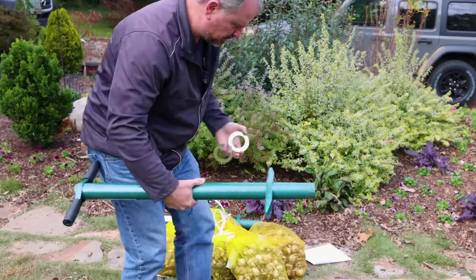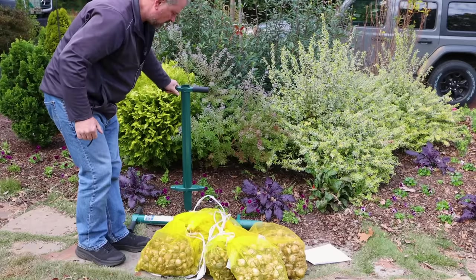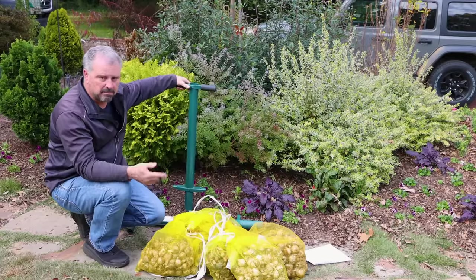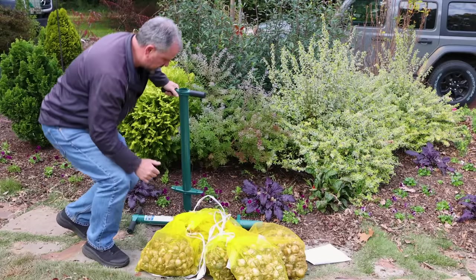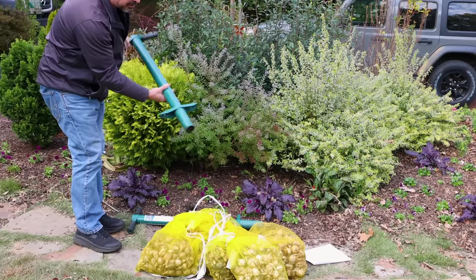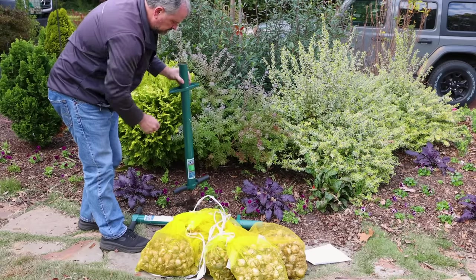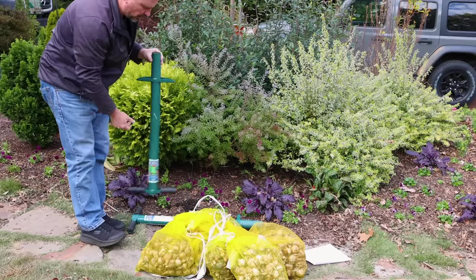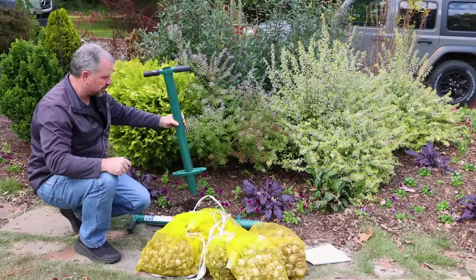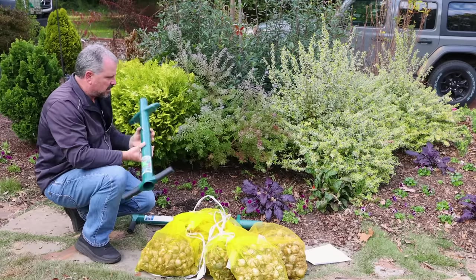The reason I'm using the ProPlugger instead of the drill is that we've done so much soil improvement out here with wood chips, compost, and mulching so many times. I can now take this ProPlugger with one hand and put it almost all the way down in the ground, certainly deep enough to plant the bulb, and it just pulls out the soil. You flip it over and it drops the soil right back in. I'm going to dig a hole with the ProPlugger, drop the bulb in, flip it back over, put the soil back - planted quick and easy.